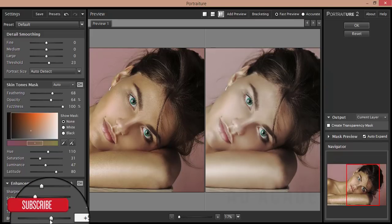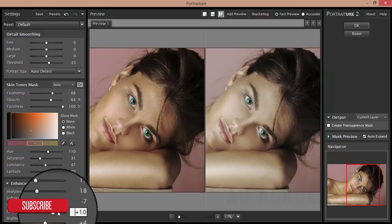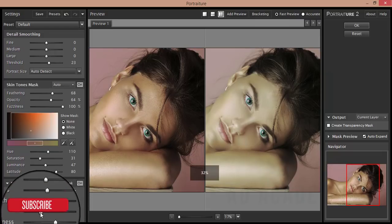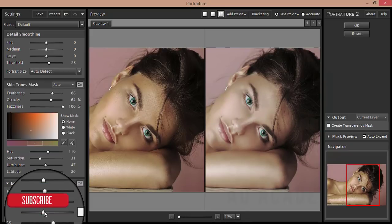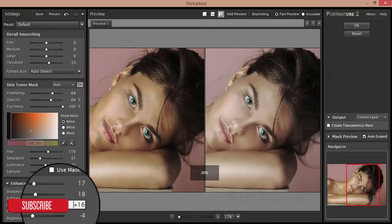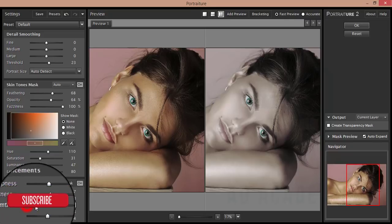After that, the Tint — if I increase the tint the yellowish increases, and if I decrease the tint it becomes reddish. You have to set the tint at the middle point which is not too reddish and not too yellowish. Then Warm Tone — you know what warm tone is — and Cool Tone.